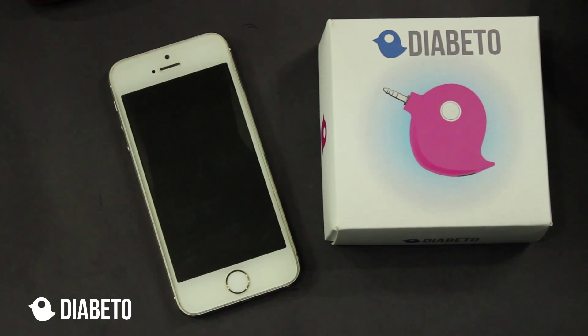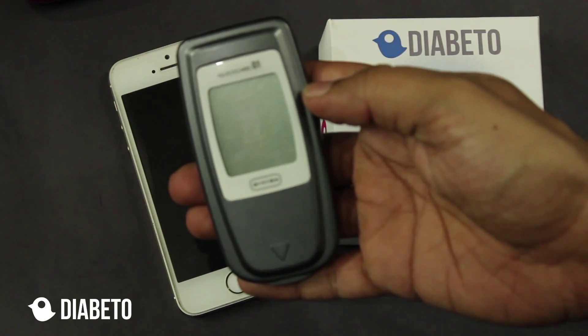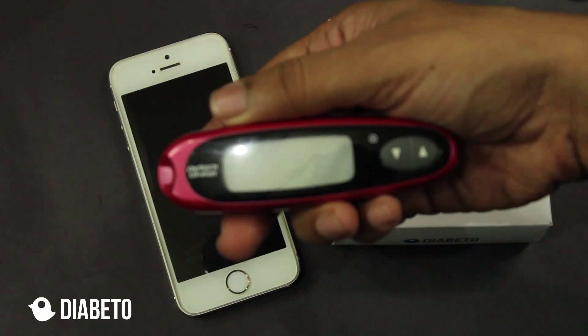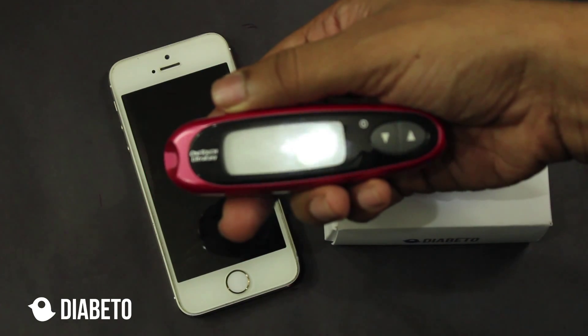For demonstration purposes, I'm going to show two glucometers. One is Glucocard 01 by Akre and second is OneTouch Ultra Easy, and in some countries it's called OneTouch Ultra Mini.